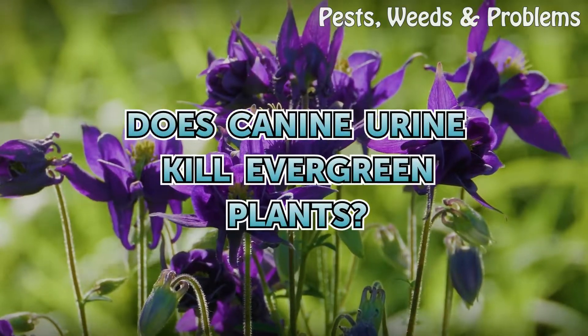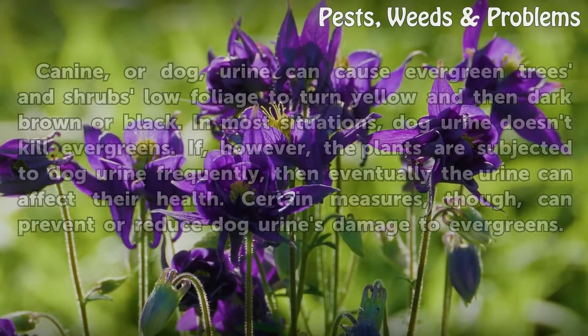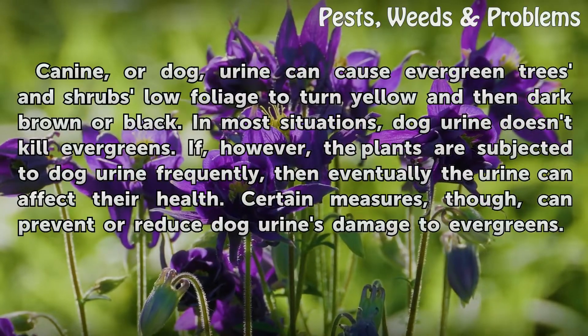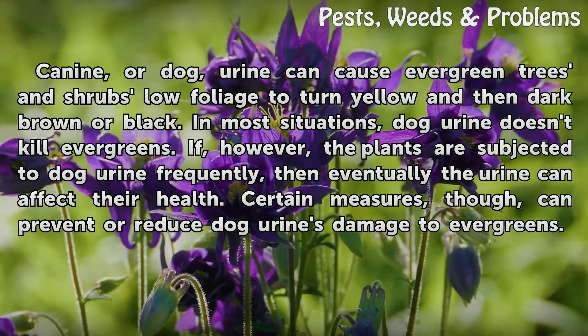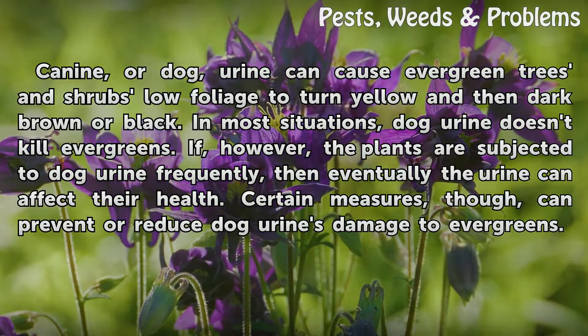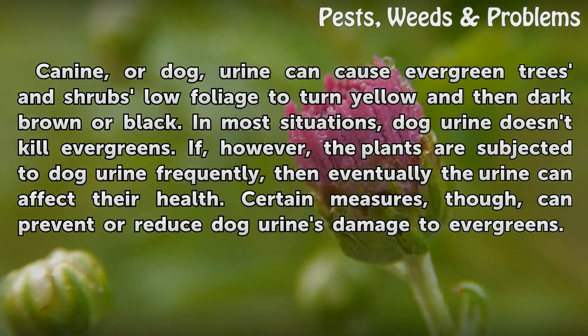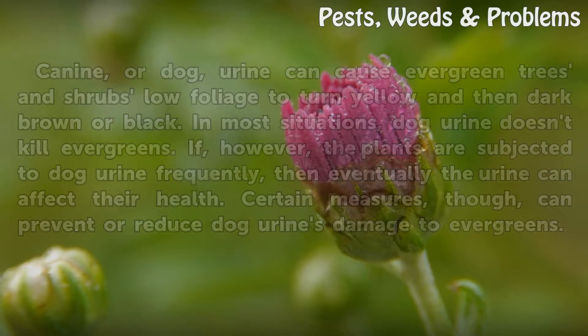Does canine urine kill evergreen plants? Canine or dog urine can cause evergreen trees and shrubs' low foliage to turn yellow and then dark brown or black. In most situations, dog urine doesn't kill evergreens. If however the plants are subjected to dog urine frequently, then eventually the urine can affect their health. Certain measures though can prevent or reduce dog urine's damage to evergreens.